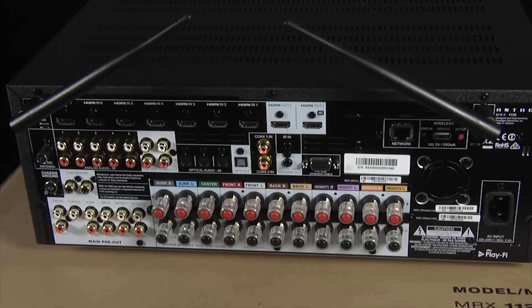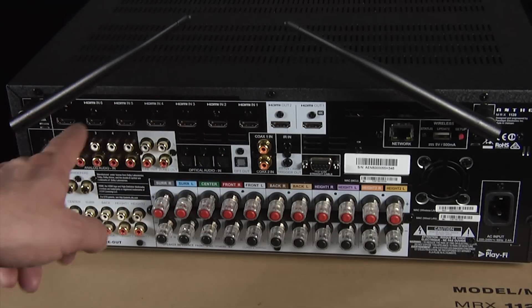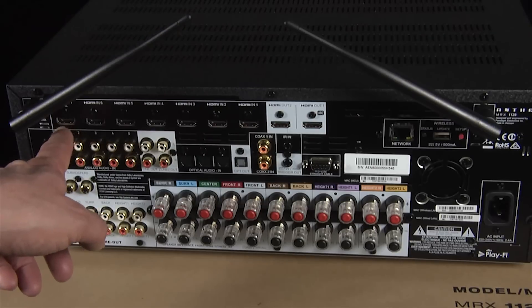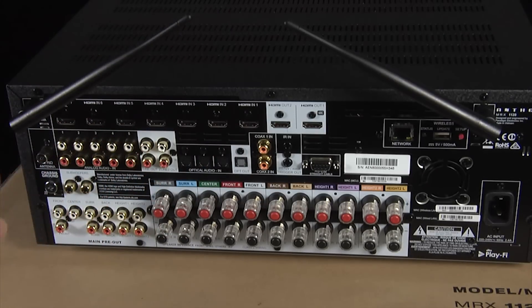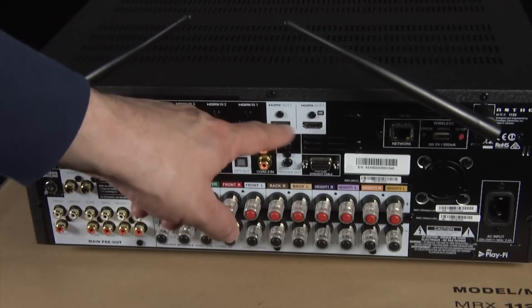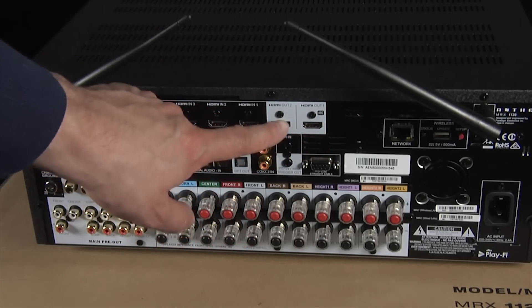Around the back, Anthem are taking a very simplified approach to their back panel layout. They've eliminated a lot of the unnecessary legacy connections, particularly when it comes to video, and are concentrating primarily on HDMI, which makes sense. So we have seven HDMI inputs here plus the eighth one on the front. This one over here supports MHL and they all support HDCP 2.2 and HDMI 2.0a, which means that they can pass HDR metadata. There are also two HDMI outputs — the main one here which supports ARC, and a second one for a second zone.